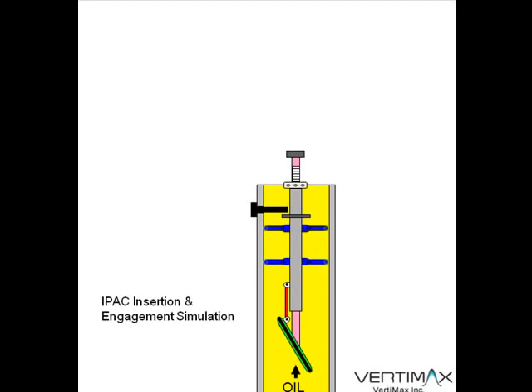It's important to note during this process that the oil blow-by, based on this design, will reduce the amount of insertion force required to insert this device into the pipe. It's still going to require a significant amount of force to insert the IPAC system, but we're not trying to completely cut off the flow of oil while this is happening.